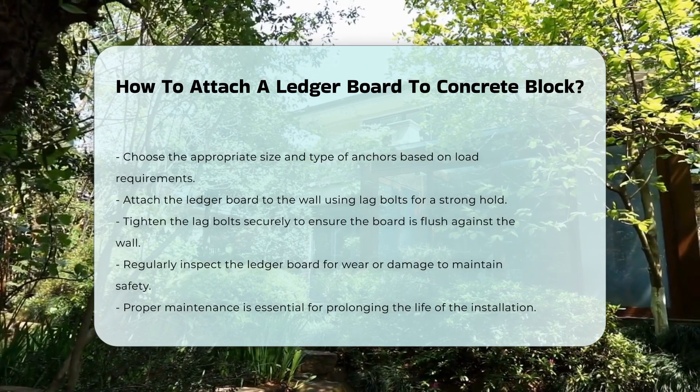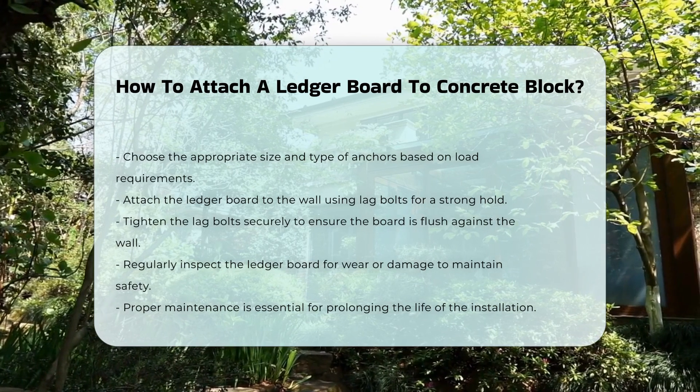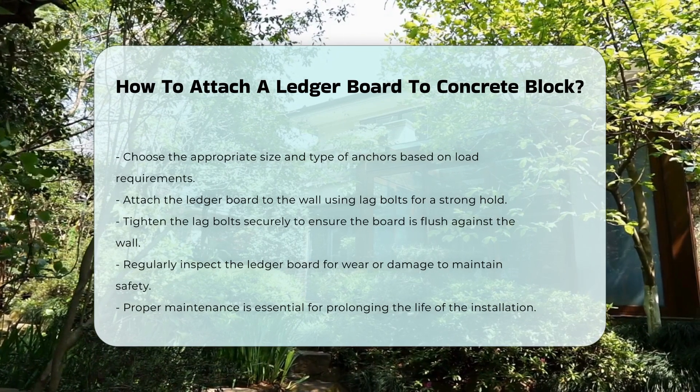Regularly check the ledger board for signs of wear or damage. Proper maintenance will prolong the life of the installation and ensure safety.